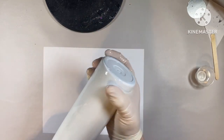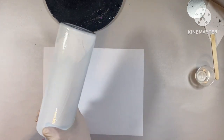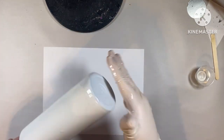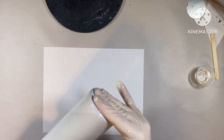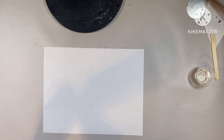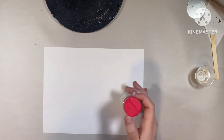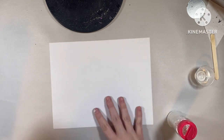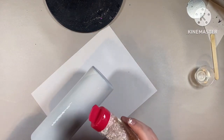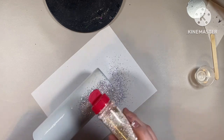We're going to get our epoxy smoothed all over the tumbler and make sure there are no streaks or anything like that. Then we're going to apply our glitter. I used Earth Odyssey from Mr. Nuller's Glitters, and I'm just going to sprinkle that all over the tumbler.